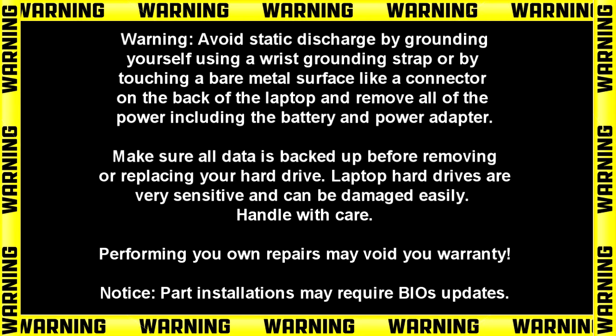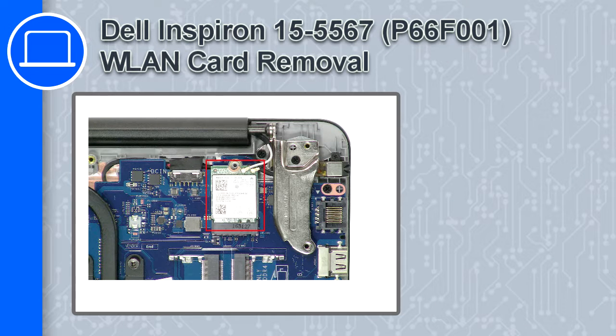Hey, how's it going? This is Ricardo, and in this video I'll show you how to remove the wireless card from a Dell Inspiron 15 version 5567.